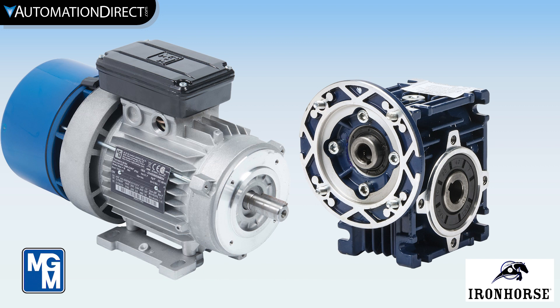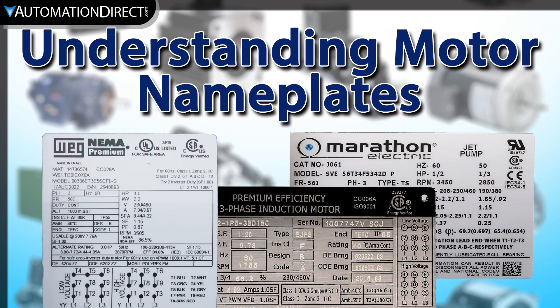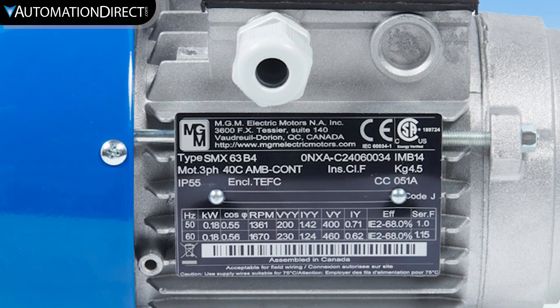AutomationDirect sells both IEC motors and gearboxes for many applications. Many of us in the North American market may be more familiar with NEMA motors, which are sized based on imperial or SAE measurements such as inches. IEC motors use metric measurements such as millimeters. In the video linked above, we cover NEMA motor standards, and here we'll look at the differences with IEC motors.